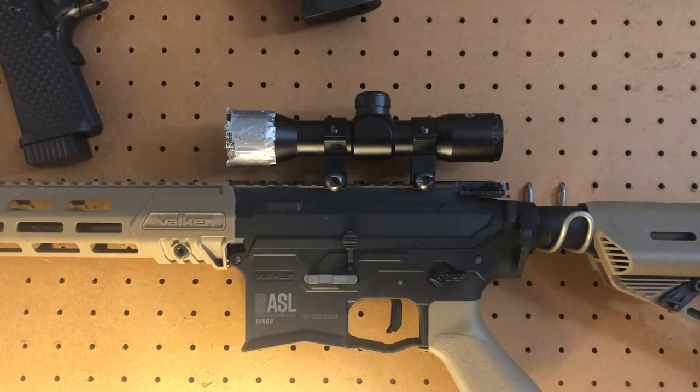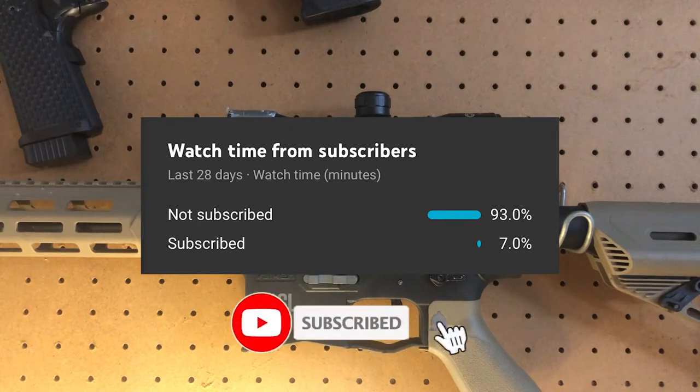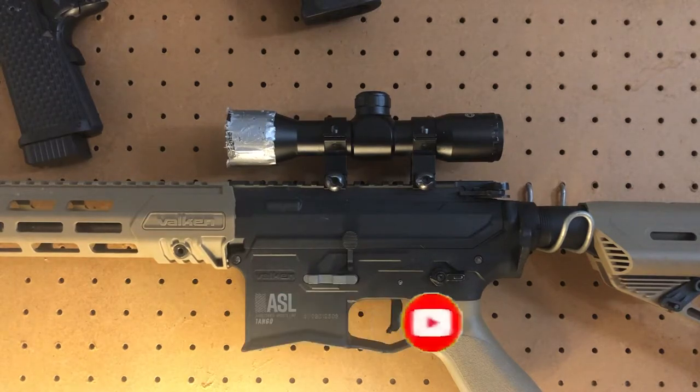Hey, what's going on guys? Today I'm going to be doing a video on scopes and sights and how to use them and where to place them. Before we get into that, a very small percentage of you that watch my videos are subscribed, as you can see by the picture on the screen. If you guys like my channel, I would love it if you would subscribe — that would help me out a lot.